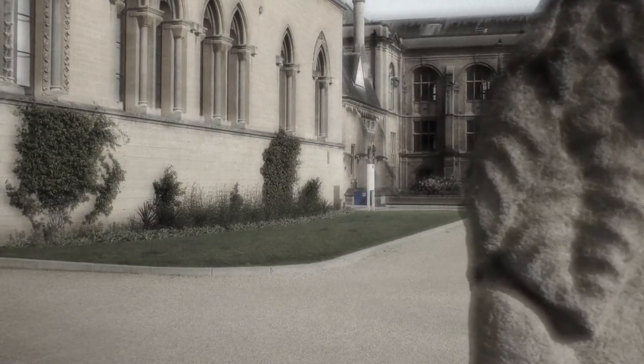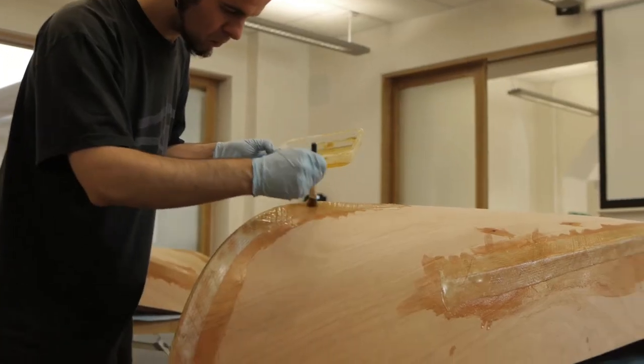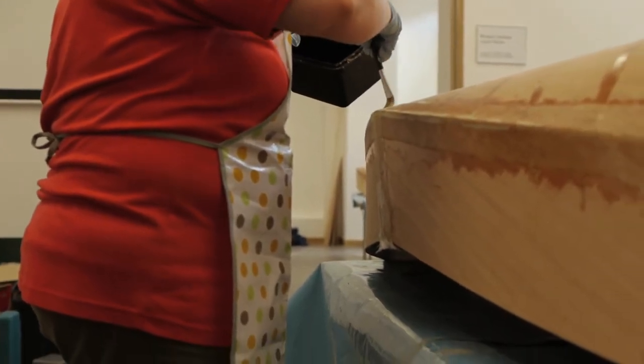Now we're on to day three and the amazing thing is you actually have a boat in front of you. On your work table, what was a flat sheet of wood is now a boat shape — it's recognisable. And we have to repeat the process with the epoxy. So we go over the whole surface, all the seams, all the drill holes and backfill with this wood filler.